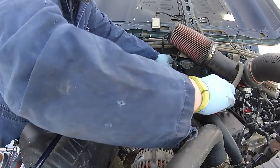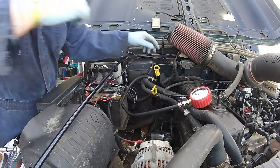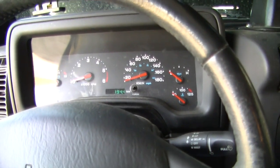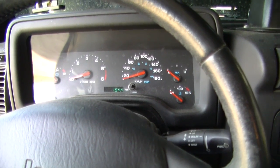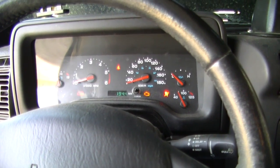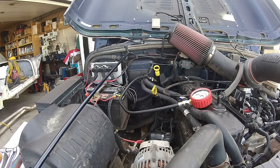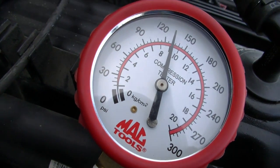Hook up the compression gauge. Now the thing is with the Jeep when you go to crank it over, you want to crank it over and have the throttle pinned — that way it gets air better. Just like that. Now we'll check the compression reading: 130.